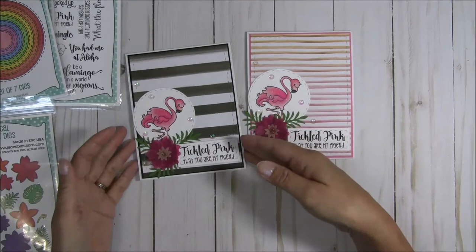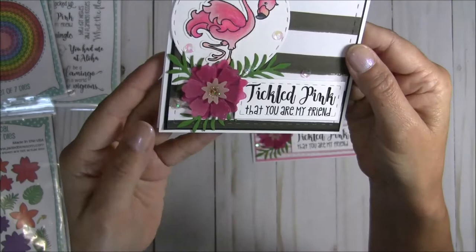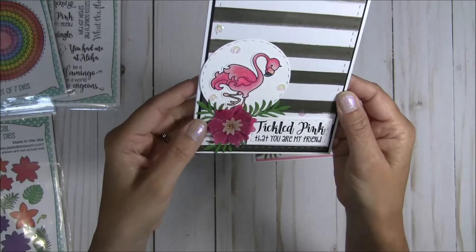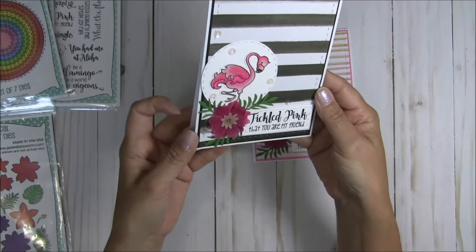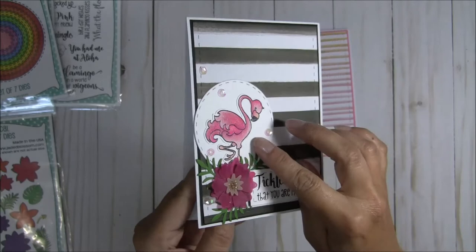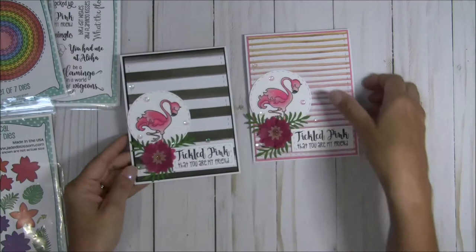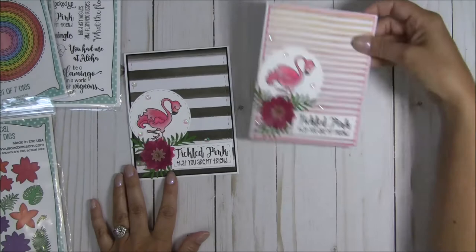I used my new Nouveau Crystal Drops — I've never used them before — and I used the gold for the center there. I was surprised at how quickly it dried; I wasn't sure if it was going to be like Stickles and take forever to dry, but it went on nicely and dried perfectly. I also used my sparkle pen to add extra sparkle on the flamingo, and I embellished with clear translucent sequins.